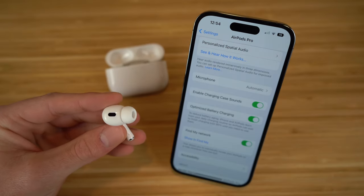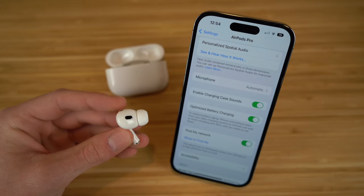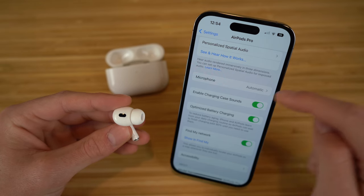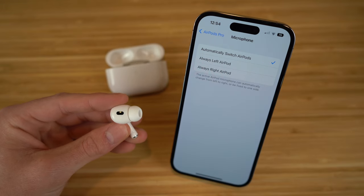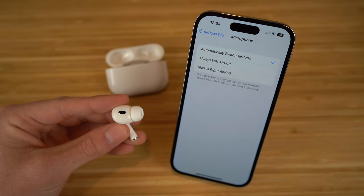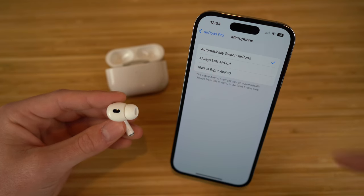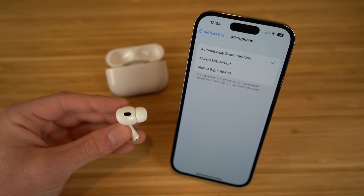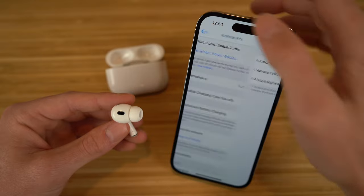Both AirPods have a microphone built in, so whenever you're speaking on the phone or talking to someone, it'll come through both AirPods. In the microphone section of settings, you have the option to choose between automatically switch AirPods, always left AirPod, or always right AirPod. I recommend keeping it on automatically switch between AirPods, so it activates the specific microphone of whichever AirPod is in your ear when you're talking to someone.